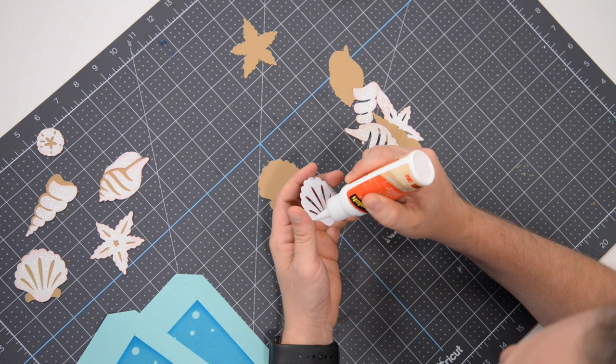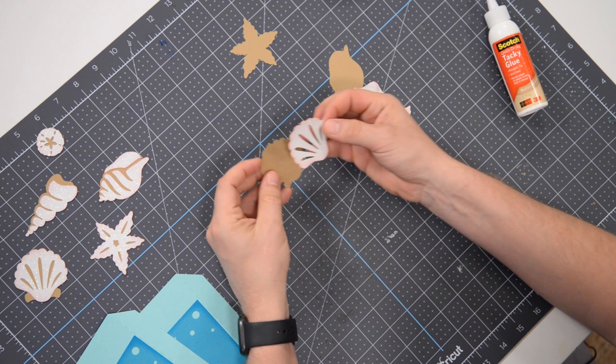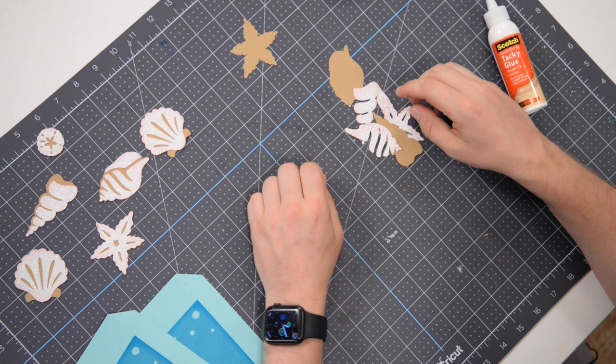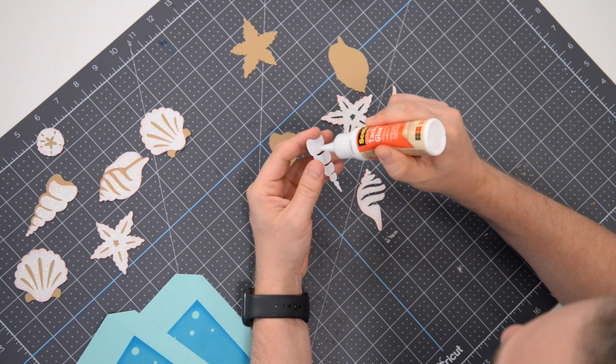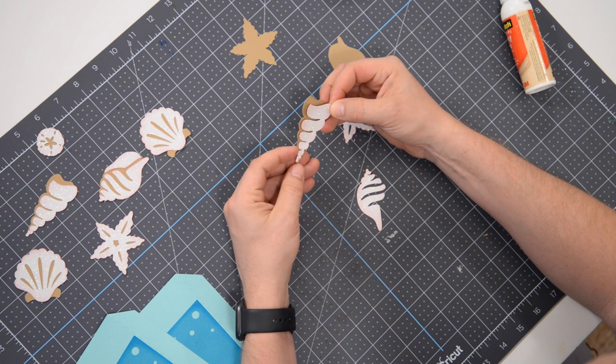Our little seashell here — I forget what these are called, I never was a collector of shells, I'm sure there's a specific name for this one — is going to get glued flat right onto this shape. We're going to end up using some foam squares to pop-dot these onto the main structure. This little guy here is going to go right here starting at the bottom. We want to line that up with the bottom. We'll get that one glued down, and you're going to do this twice because we've got two of each of these.